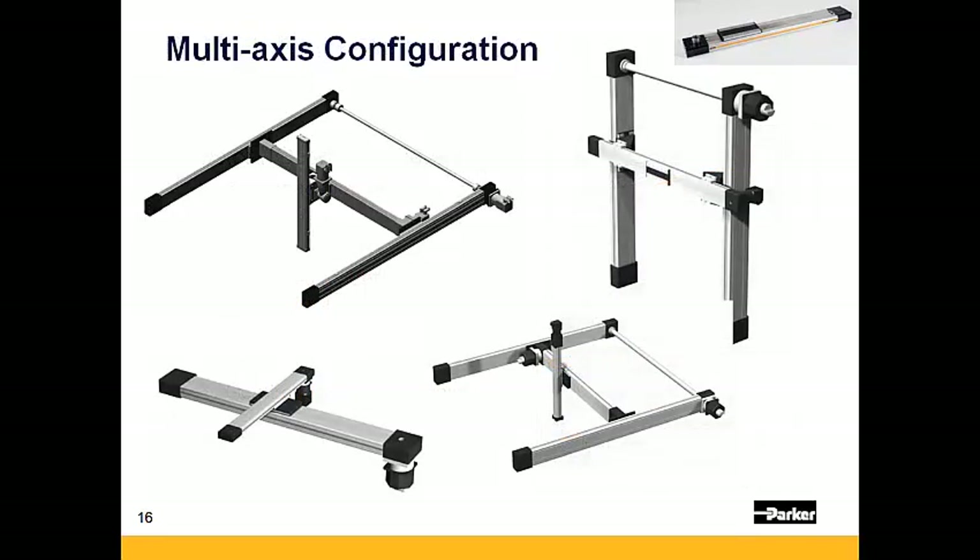The OSPE BHD can also be mounted in several multi-axis configurations based upon your need. Be sure to contact a Parker Applications Engineer should the need arise for a multi-axis system.